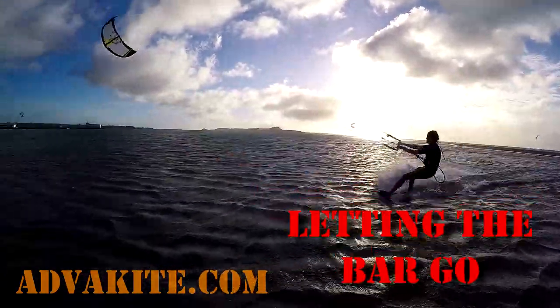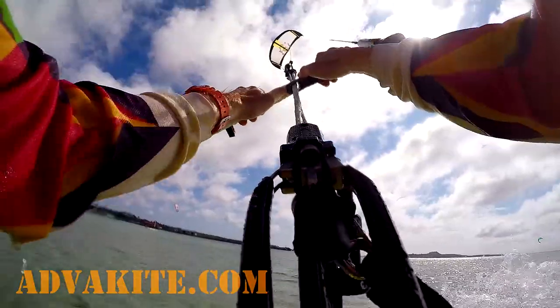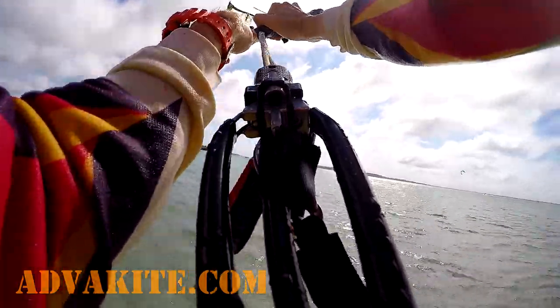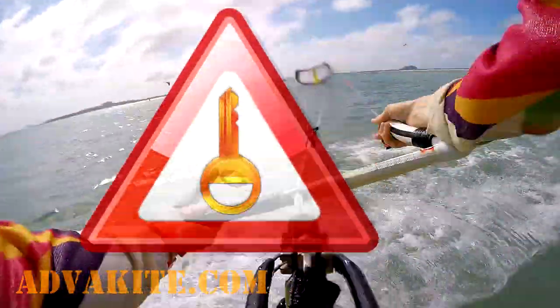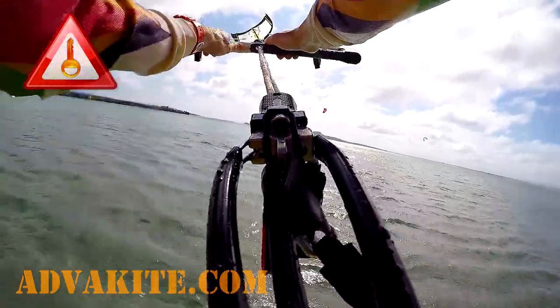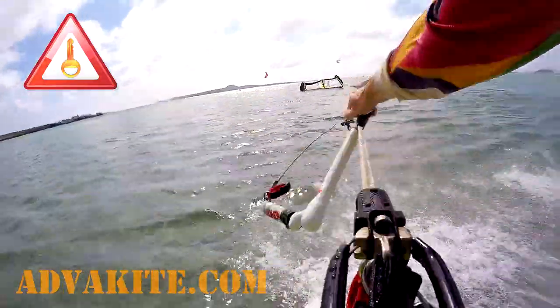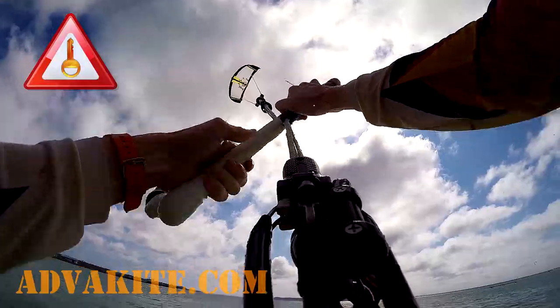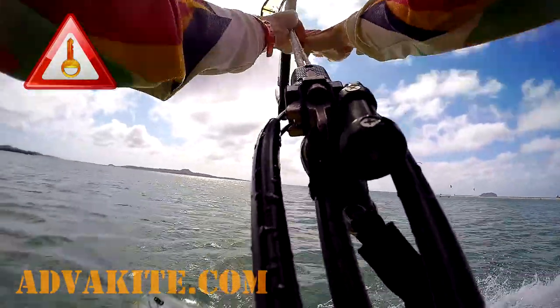If you let go of the bar in the middle of the loop, your kite hits the water. You've got used to letting go of the bar in case of any danger, but with kite loops it's different. Never let the bar go in the middle of the loop if something goes wrong. In this case the kite stays in the center of the wind window heading down without steering, causing a hard crash. Keep pulling the bar as hard as you can to get away safely.